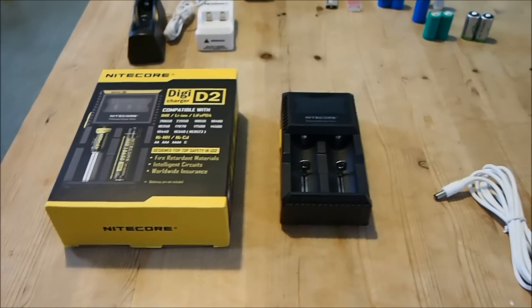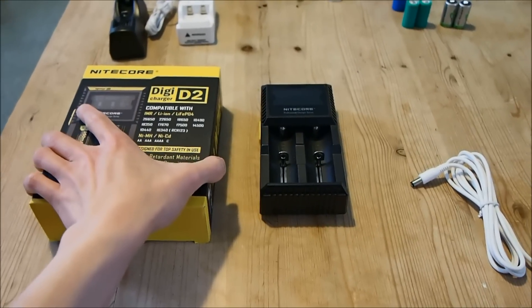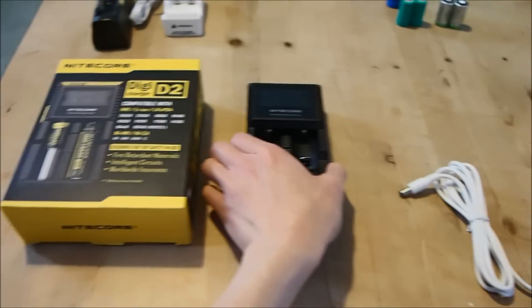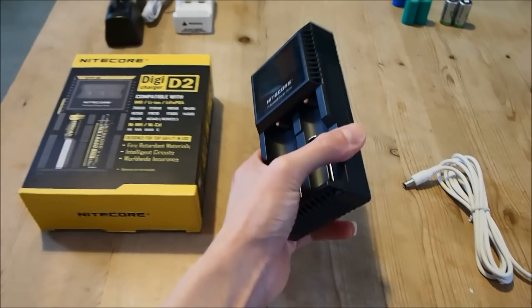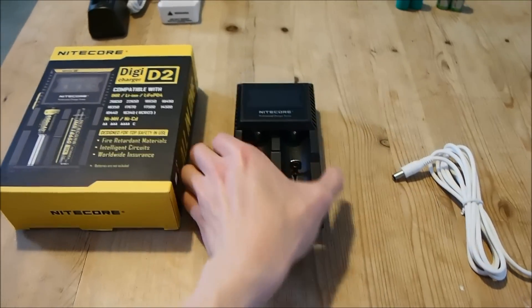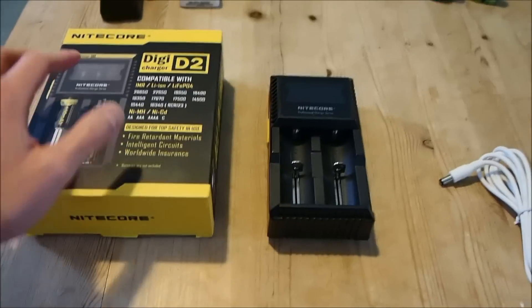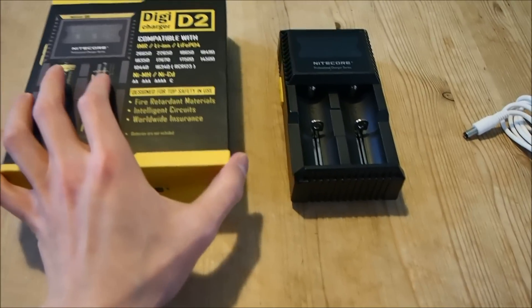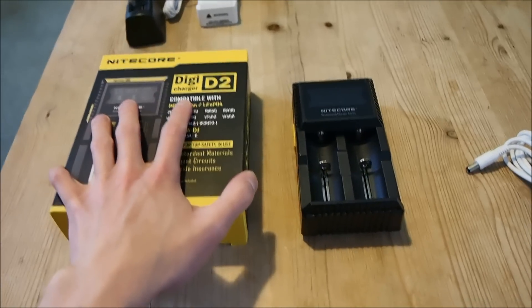The IntelliChargers cost just 2 pounds less than the DigiCharger models. I bought this D2 for just over 16 pounds. The D4 costs about 18 pounds and I don't see why anyone would get the IntelliCharger models instead because it doesn't seem to make economic sense. This is a new model by the way — it's a 2014 model.